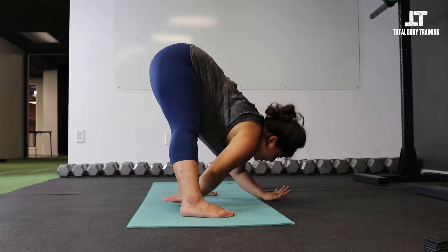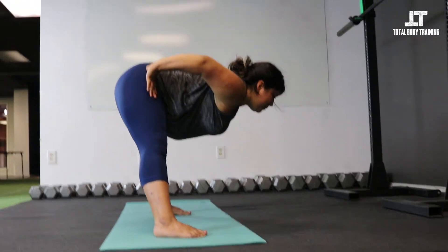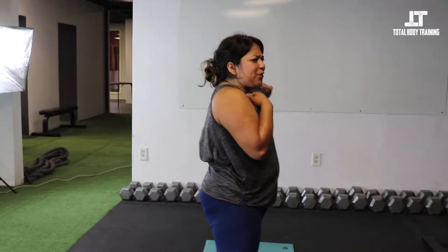Inhale, walk the hands for a halfway lift. Exhale, hands on the hips. Inhale, rise up. We're going to do all of that on the other side and kind of in reverse — sounds complicated but it's going to be easy.